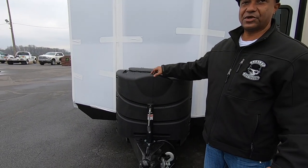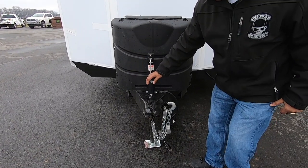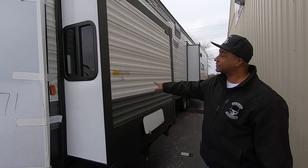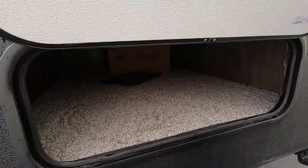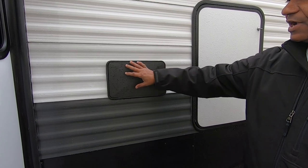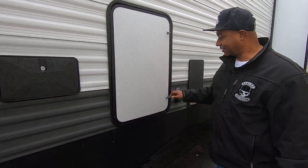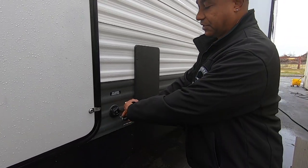Starting out at the front of this unit, you see this houses two 20-pound propane tanks. This unit also has a manual hitch to bring your unit up and down. Moving on around to this side, you have your first slide, which is inside your bedroom. Underneath, you have storage, which is a decent size for this type of unit. Here you have an outside spray shower area. We can't get into it because it's locked, unfortunately. It also looks like you have storage inside this area, which is locked as well. Here you have your city water connection — just run your hose connected right here.